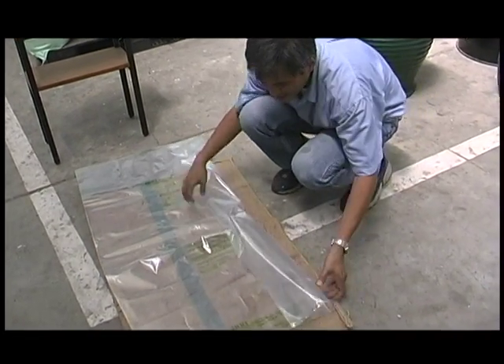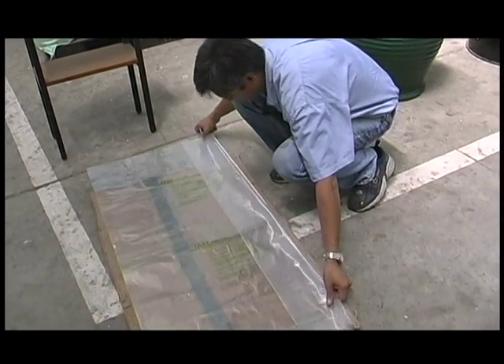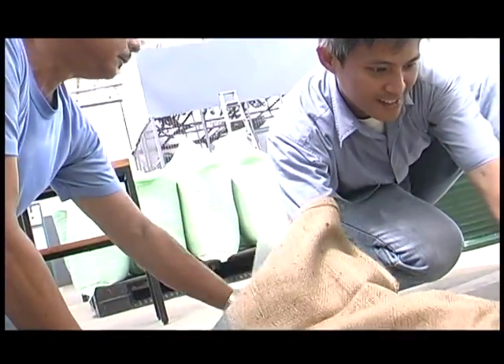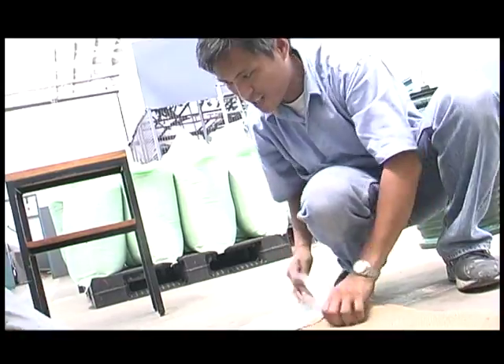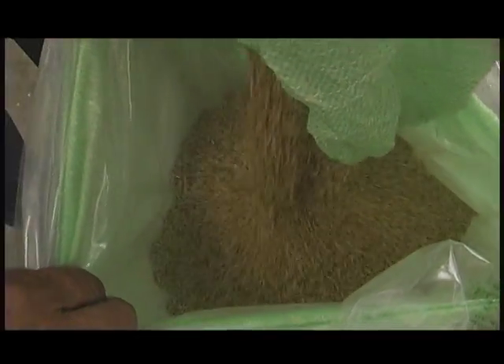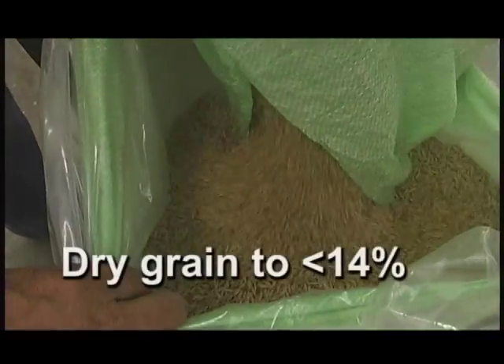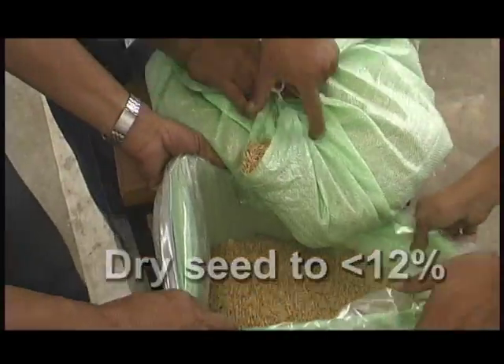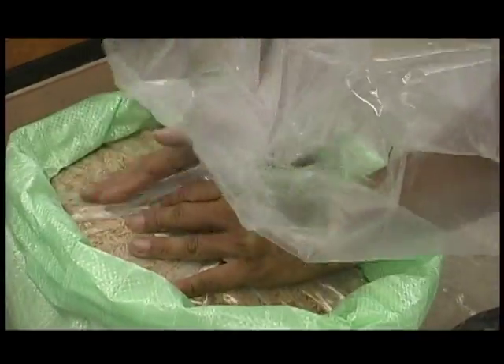To use a Rice Super Bag, first place the Super Bag inside an existing storage container, like this jute bag. Then fill the Super Bag with dried seed or grain. Dry the grain to less than 14% moisture and dry the seed to less than 12%. Remove as much air as possible inside the bag.